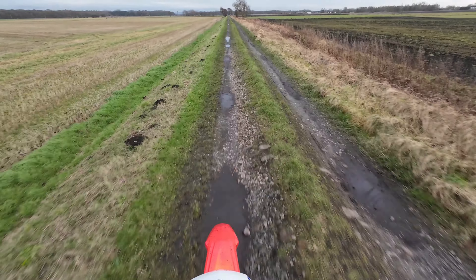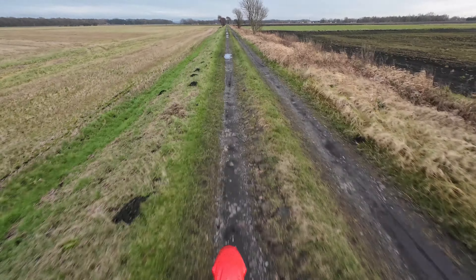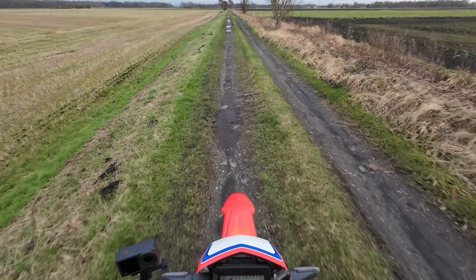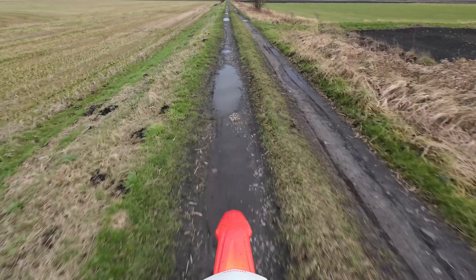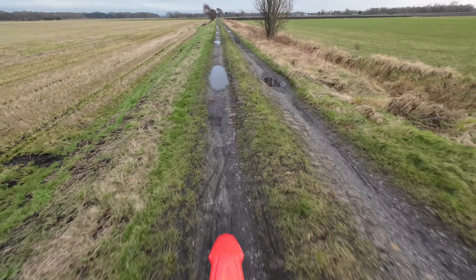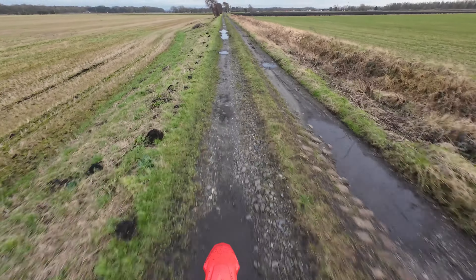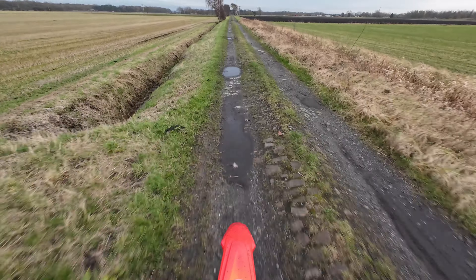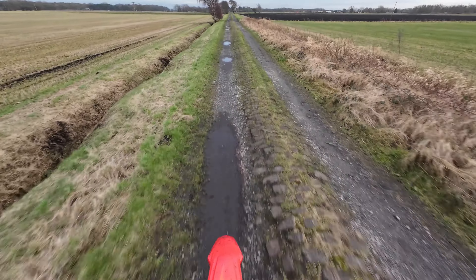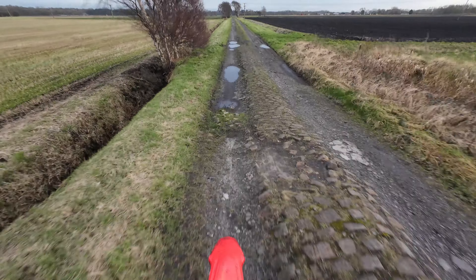I wouldn't mind trying to get some kind of training in this year. I'm not sure what that looks like — whether it be something like California Superbike School and getting on the track, or something like BMW off-road skills. Just fancy doing a little something. It's always good to do that and try and better yourself. If I can, I'll try and take the cameras along and share that journey.